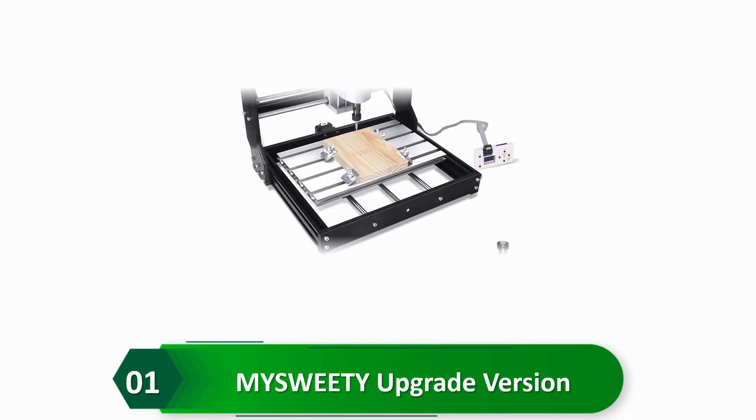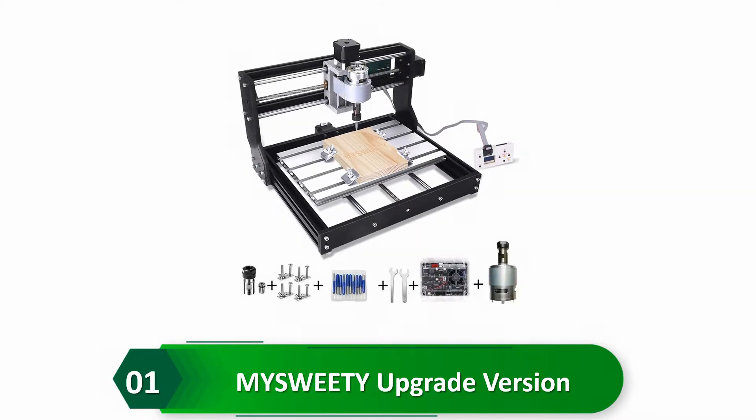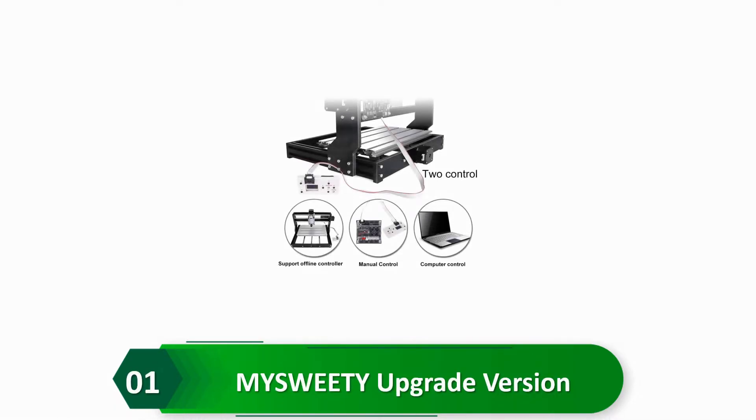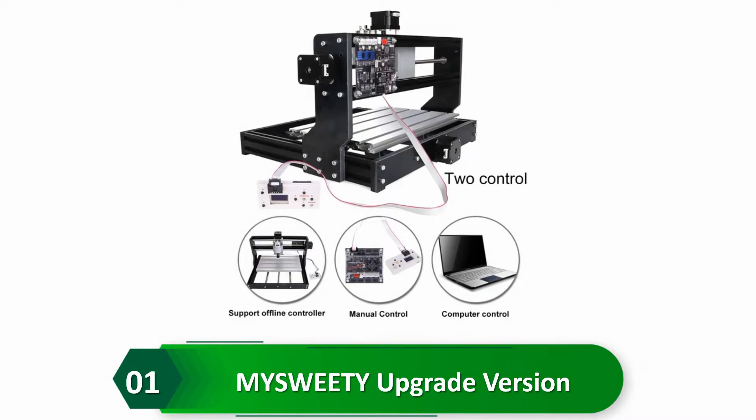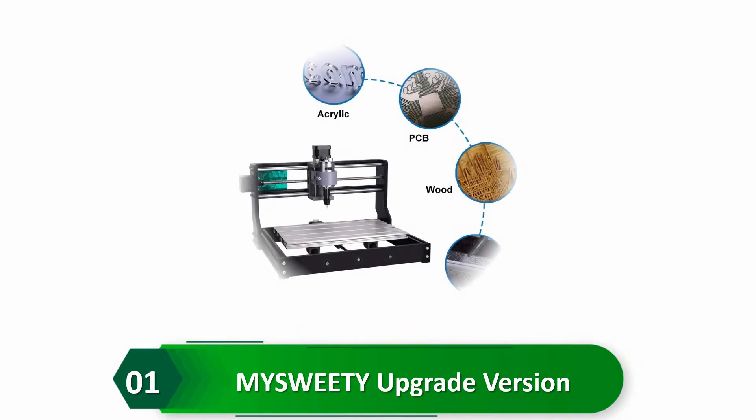The My Sweetie Upgrade Version CNC Engraver Machine has an offline controller of 1G capacity, which helps users control the router without being connected to a computer. You can place the router anywhere you want, like in your workshop or garage. The control board features short circuit protection, an external fan, fixed heat sink, and integrated driver chip. This product can engrave materials like wood, PVC, and plastic. It comes with a 12-month warranty and an English manual, but cannot engrave hard metal.